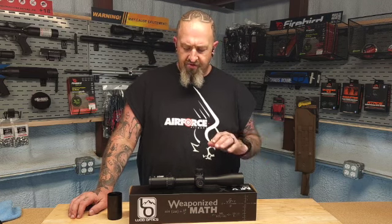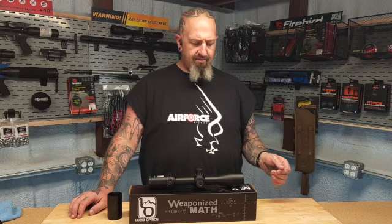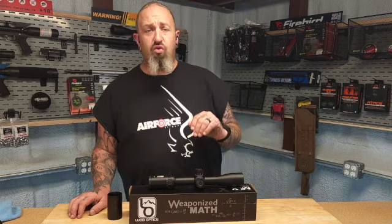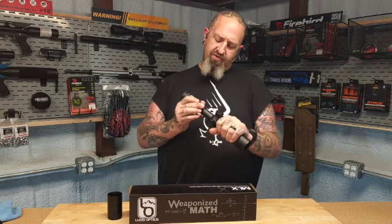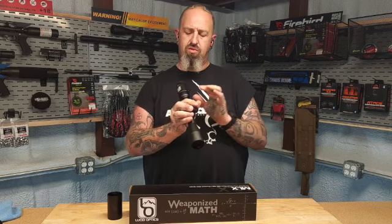I shoot at the high end of magnification on most of my optics, so the first thing I did was crank the magnification all the way up to 18 — that's where I was going to be living. It was crystal clear, absolutely loving this thing. Then I put it back down to 4.5 and the lever worked great — everything works perfectly.